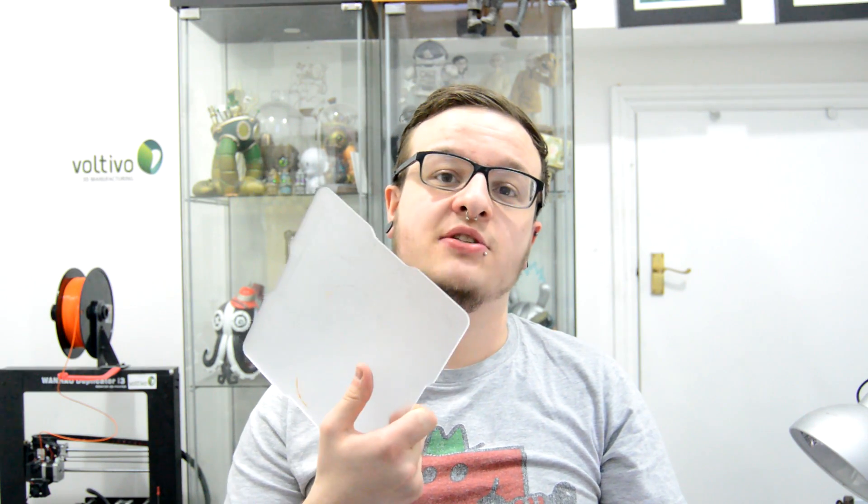Hey, what's going on guys? It's Evan from Model 3D and today I'm going to be doing the review of the Flex 3D Build Plate.